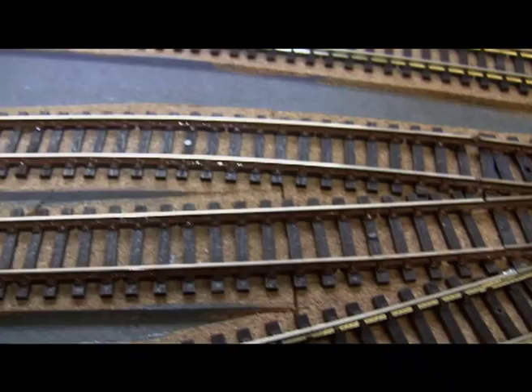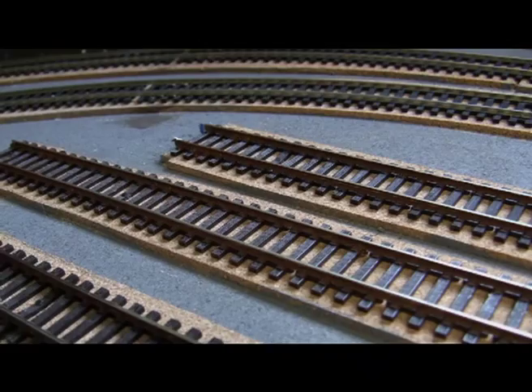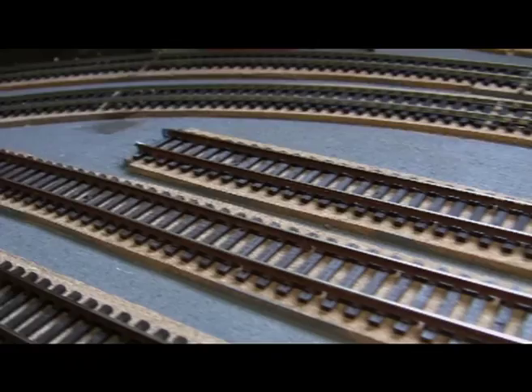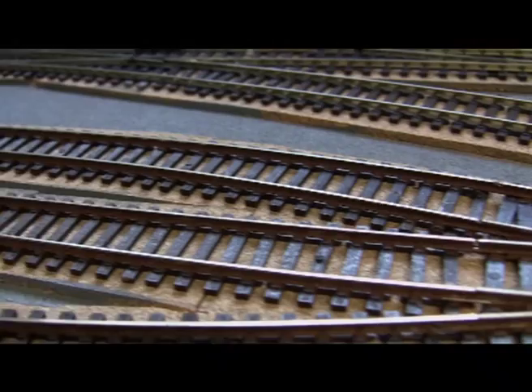Hope you can see that alright. Quite happy with that. I've never used an airbrush — I think this will do for me. Thanks for watching. There's the finished job as you can see.